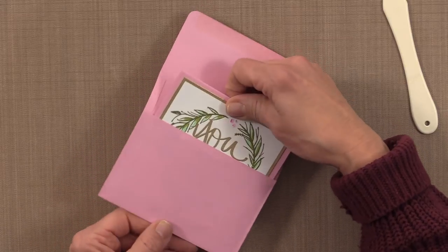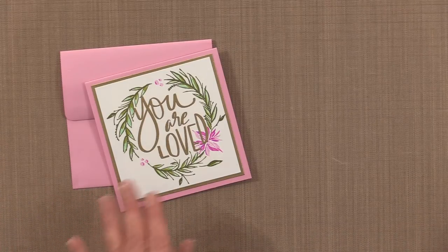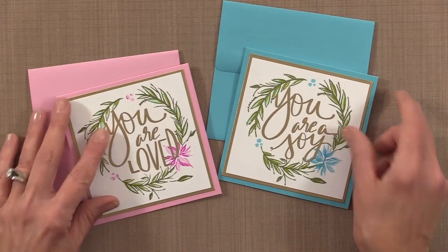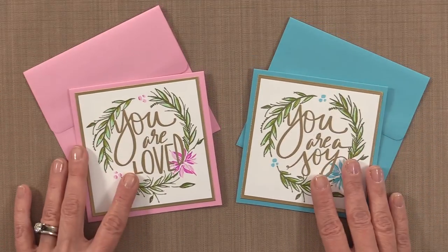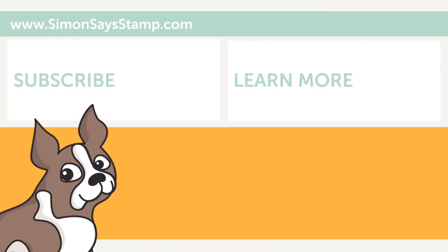This is one of my finished card projects, and I also want to show you another one in a different color combination — turquoise sea — where I used 'you are a joy' instead of 'you are loved,' just to show two different cards with the same layout. I hope you enjoyed today's Stamp TV video. Head over to the Simon Says Stamp blog to read more about these card projects, and visit simonsaysstamp.com to get this and other new release stamp sets by Gina K. Designs. Thanks so much for watching!